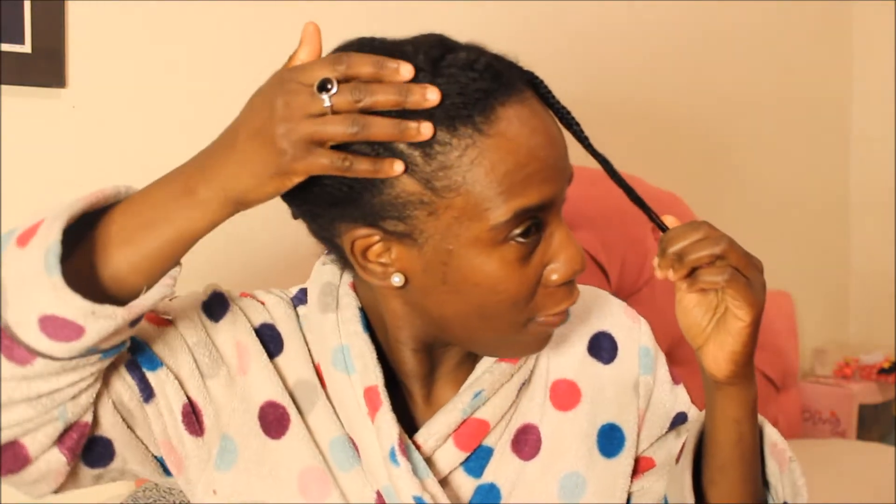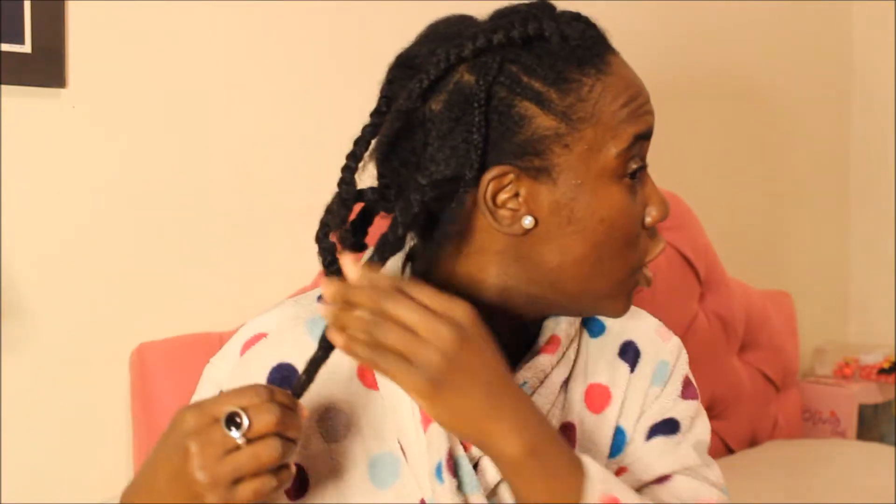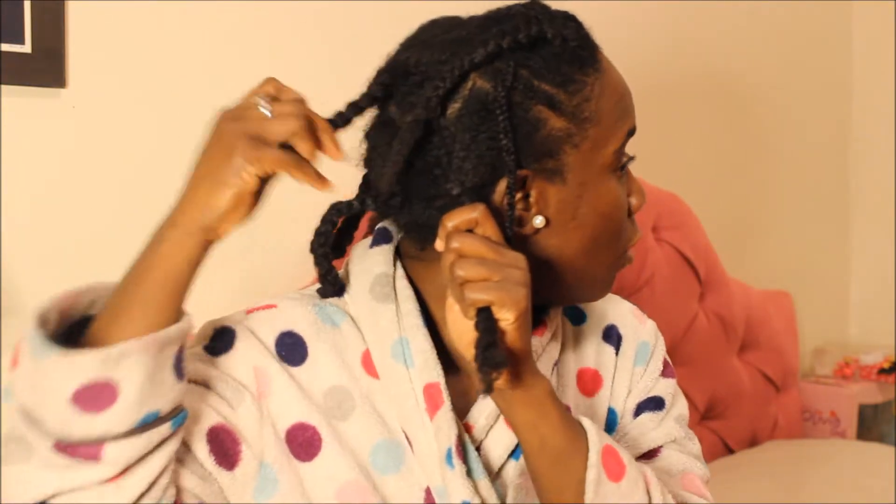I have like 4 braids and then I still have the 2 cornrows. What I did was I took out all the braids with just my hands — no comb. I didn't comb it out or nothing, and as I got through each section, I just braided all the sections. That way I could keep my hair detangled, and I put it back in a ponytail. I saved these parts to show you how I do it.